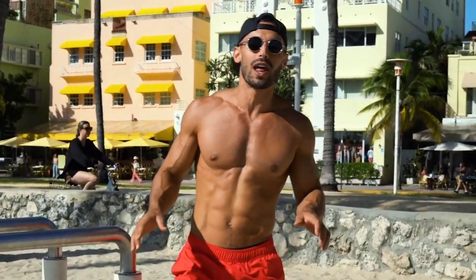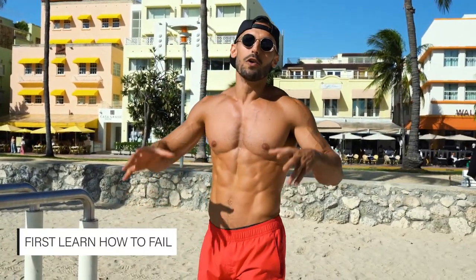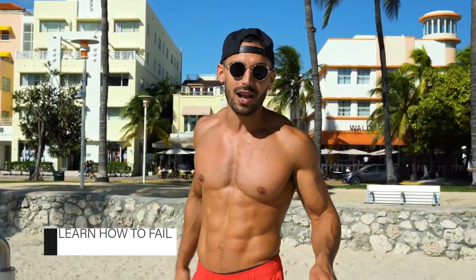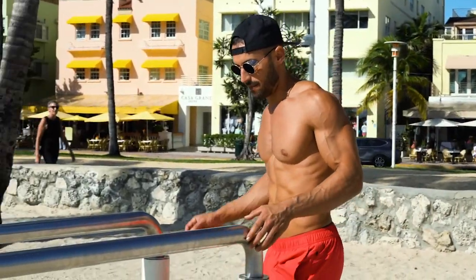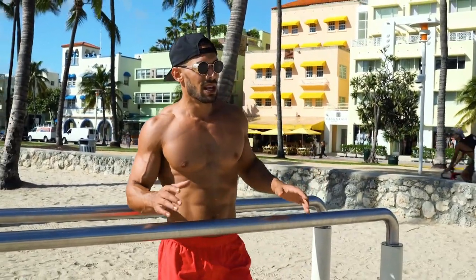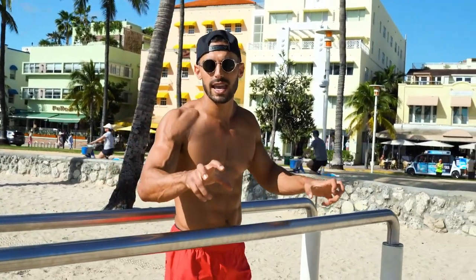Of course you need to learn how to fail. I tell everybody when learning the handstand: first learn how to fail, learn how to bail out so you're not going to get hurt. The parallel bars is better for this, and it's not really gender specific, but men prefer parallel bars and women prefer canes.